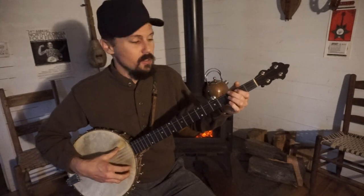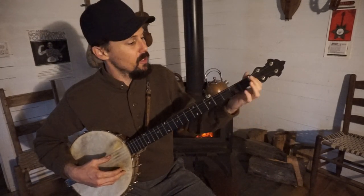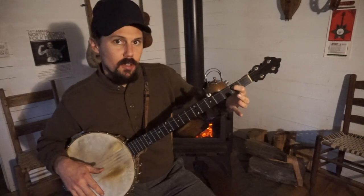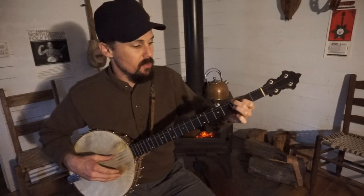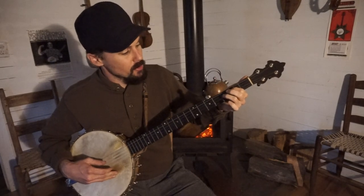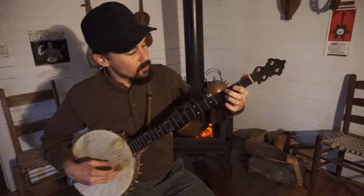We've got our banjo tuned to F sharp, D, G, A, D. The chord you hold throughout most of the song is just your index finger on your left hand noting the third string at the second fret. That gives you that chord as opposed to open. Throughout most of the song I'm holding my index finger on the third string at the second fret. The other position is your middle finger on the bass string at the third fret. Then your ring finger does a lot of work on the first and second strings — it notes the second string at the third fret, and it notes the first string at the third fret just one time.